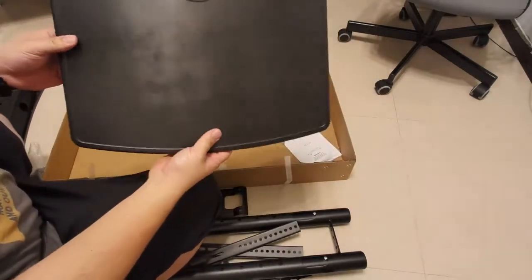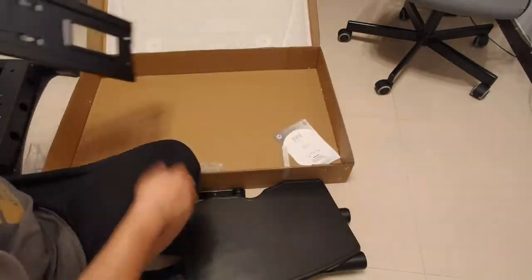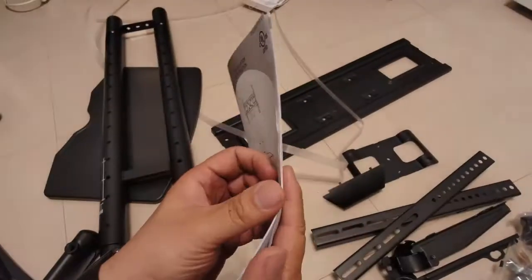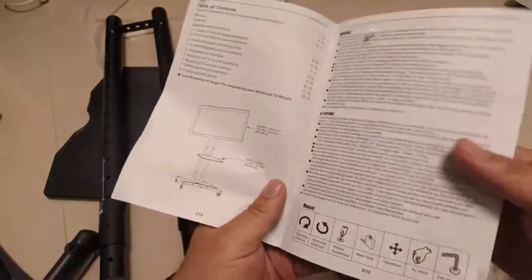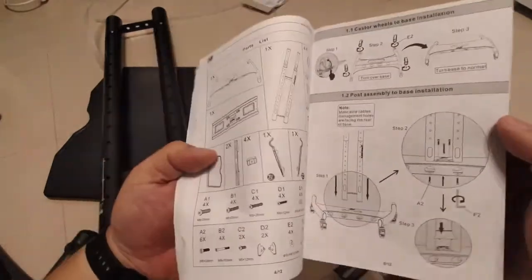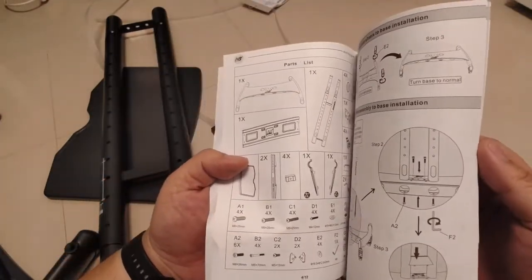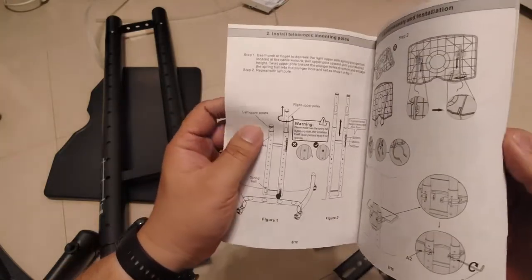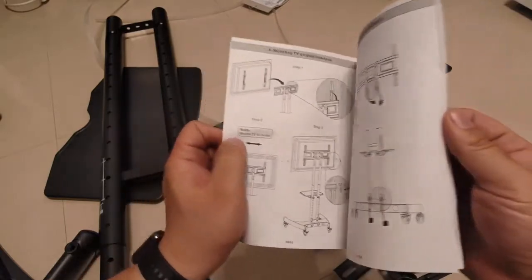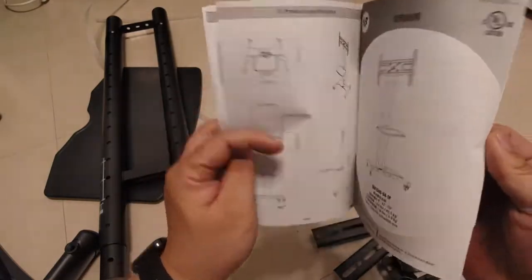Let's get started. Unboxing is out of the way — let's get into the installation. It's the first time I've installed something like this, so I'll need the instruction manual. It's pretty extensive, tells you everything step-by-step, so it's easy enough to figure out. It has two languages: English and Chinese.